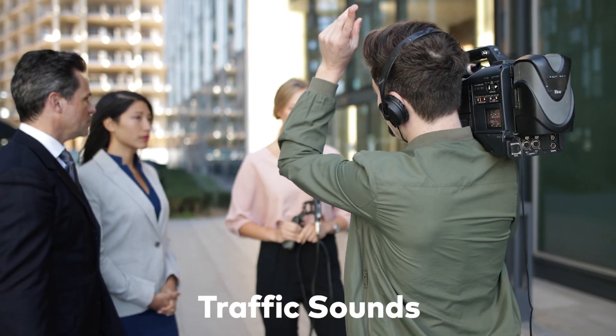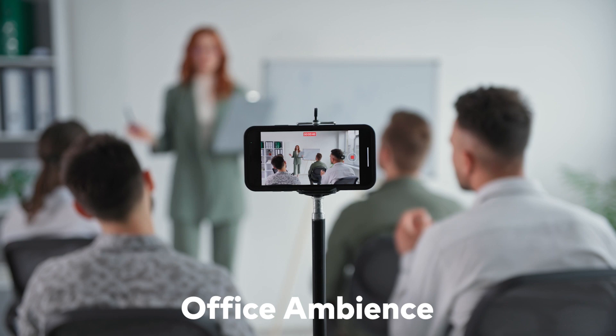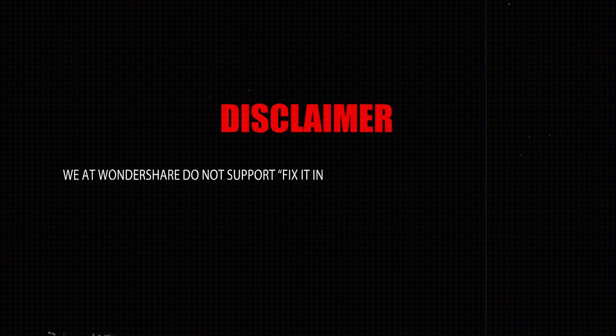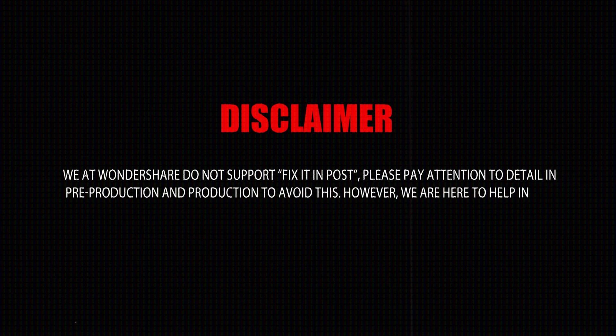Today, we're going to tackle an editor's worst nightmare: bad audio. Maybe the environment was beyond your control, or you are limited by budget for professional audio gear. Whatever the reason is, if you're at the editing table and you feel that the audio can be improved, Filmora has some tools to help you achieve that goal. We at Wondershare do not support Fix It In Post — please pay attention to detail in pre-production and production to avoid this. However, we are here to help you in any way we can.